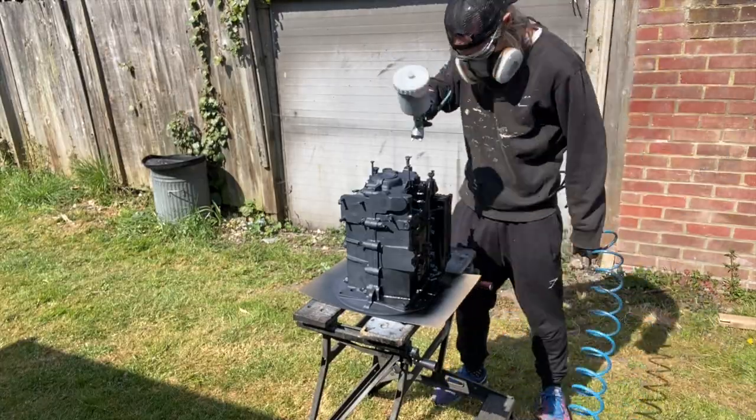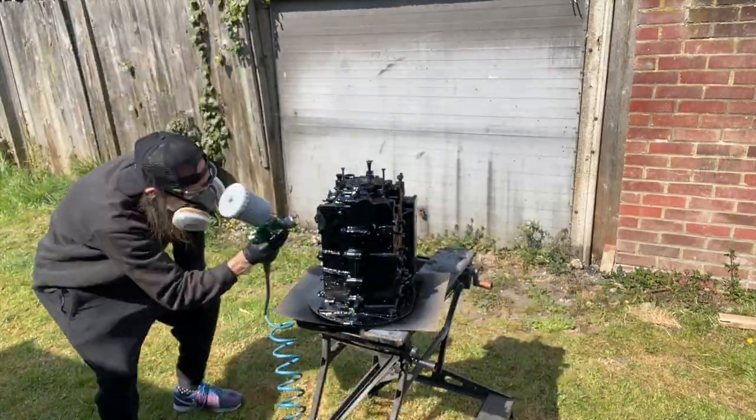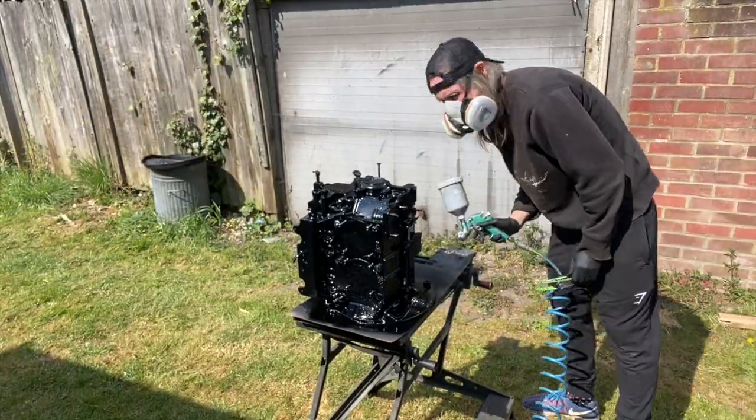You're supposed to put a dust coat on first and then a heavier coat second, but I can never resist putting quite a heavy coat on first and then an equally heavy coat afterwards — I seem to get mildly good results that way, though maybe I should persevere with the dust coat technique. Give it 20 minutes to flash off, give it another coat, then just leave it to cure. I'm probably supposed to leave it a week to really harden, but I won't be able to resist bolting together the short block before then.